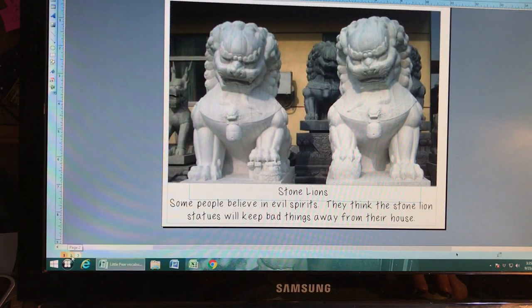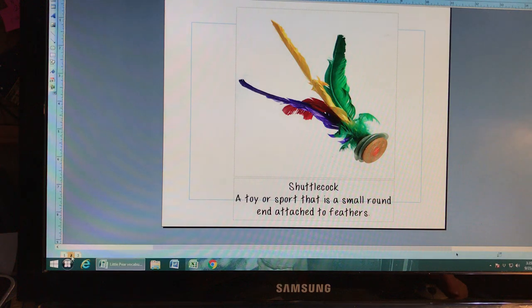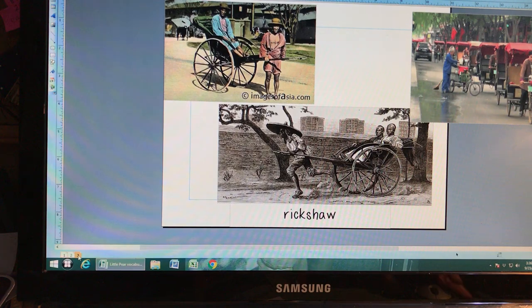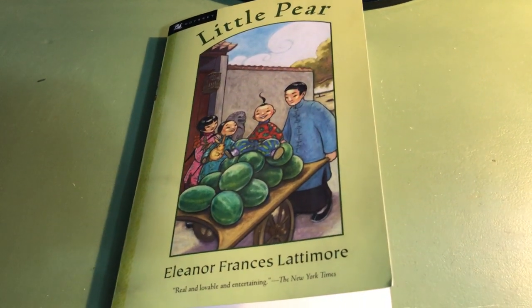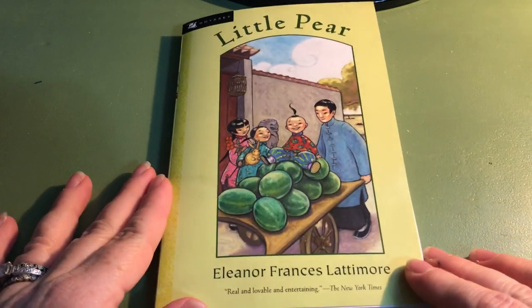So we have: stone lion statues made of stone in the shape of lions, thought to get rid of evil spirits; a shuttlecock, a small round toy with feathers on the back used for playing a sport or game; and rickshaw. Now let's read chapters one and two of the book Little Pear by Eleanor Frances Lattimore.